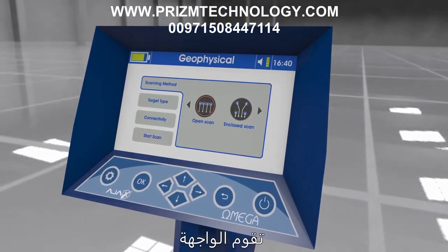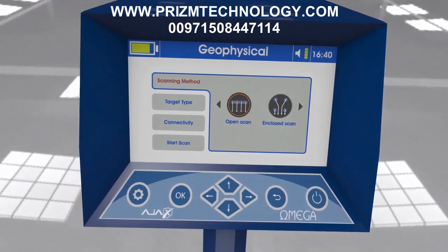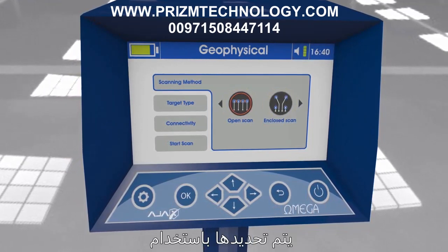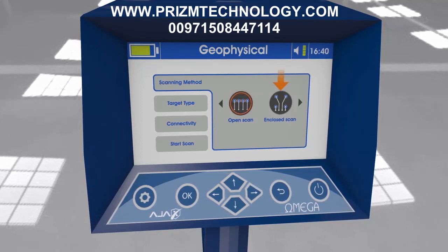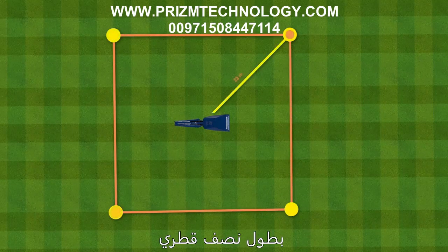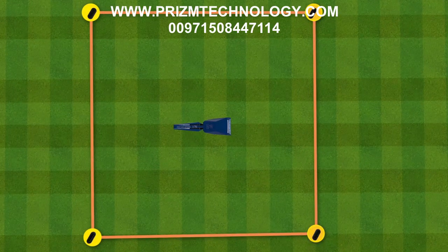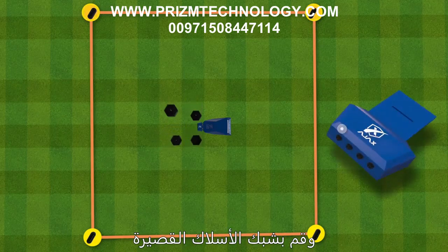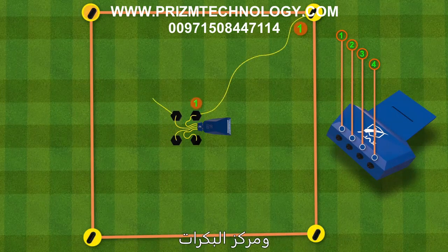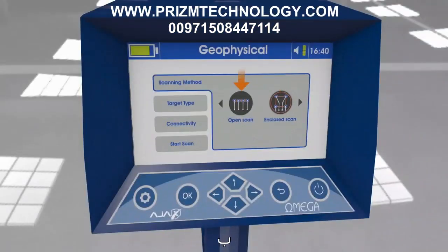Using the geophysical scan system — closed scan method: After selecting the system, the interface shows the search parameters. There are two scanning methods based on probe distribution. In the closed scan, probes are distributed in a square shape with a half-diagonal length of 23 meters. Position the device in the center of the square, connect the short wires between the geophysical module and the center of the reels, then connect the long wires of the reels to the probes using crocodile clips.